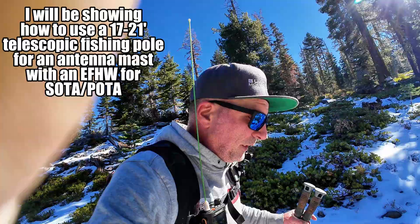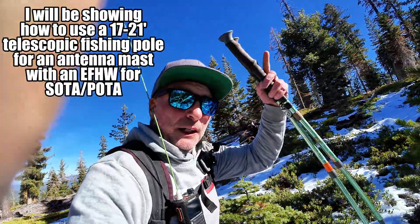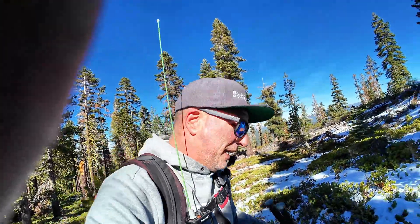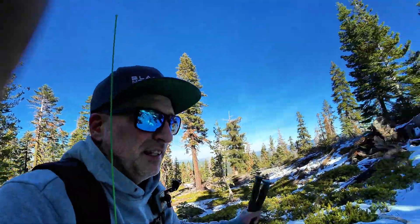I'm in Northern California in the Tahoe National Forest today. This SOTA also counts as a POTA park US-4469. I'm hoping to do a dual activation. There's a little bit of snow. We just barely made it up the road to the trailhead today. We'll show you what we're going through — Ricky's just loving it, though.